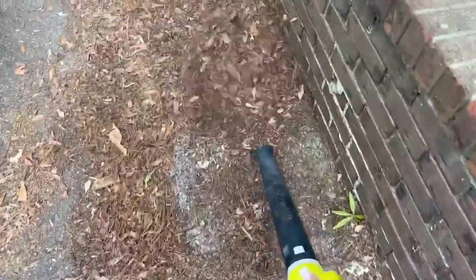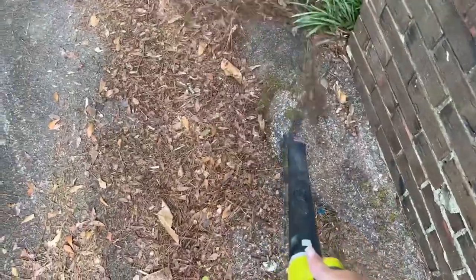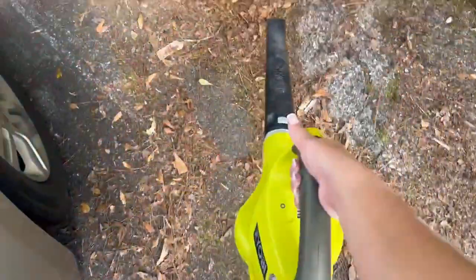The end of it is pretty long, so you're able to cover a lot of ground. You can see I'm doing it with one hand while I'm holding the camera. So I definitely recommend this one.